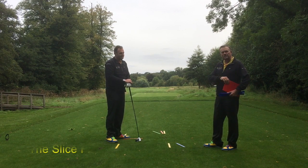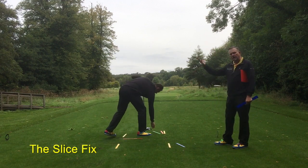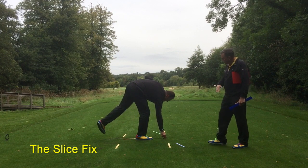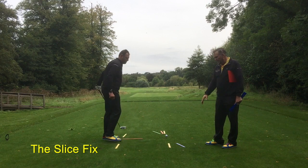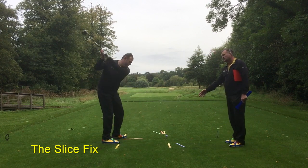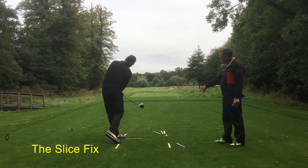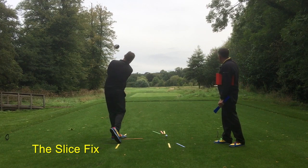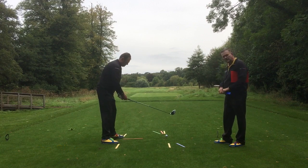I'm going to start off by showing you basically the initial cause of that problem: the dreaded over-the-top movement. We have it signified here on the ground by our blue and green rulers — blue being the downswing path — a big over-the-top movement, moving the golf club through, exiting towards green, and the face, the red strip, looking to the right of the green path, causes the ball to start left and then curve violently to the right.